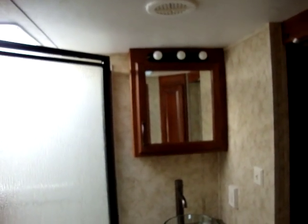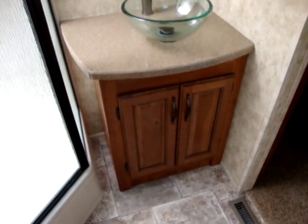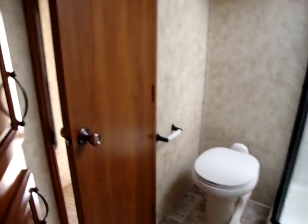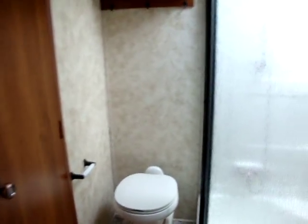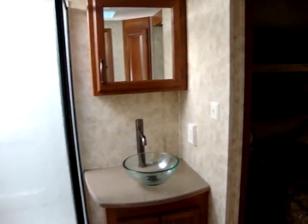Into the bath area, we've got a glassed-in corner shower and a triple light vanity. It has a nice Euro style bathroom sink bowl and an upgraded porcelain foot flush toilet. It has some extra cabinets in this little corner area here. Another nice thing about these side baths — you do get air conditioning and heat in the bathroom, which is kind of nice. A lot of walk-through baths don't have air conditioning or heat in them.